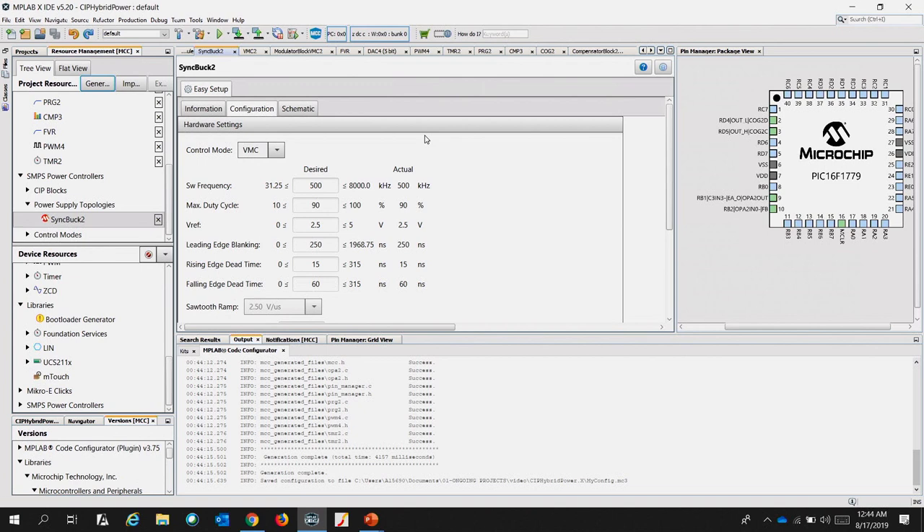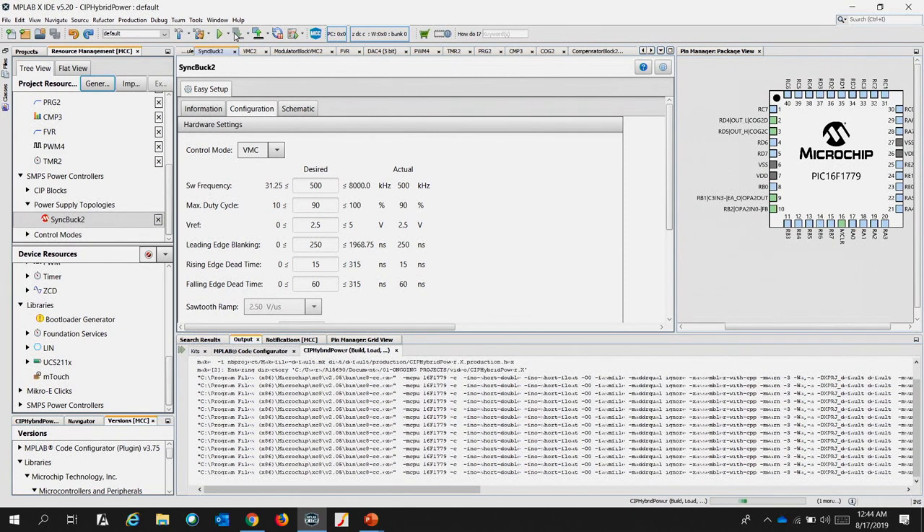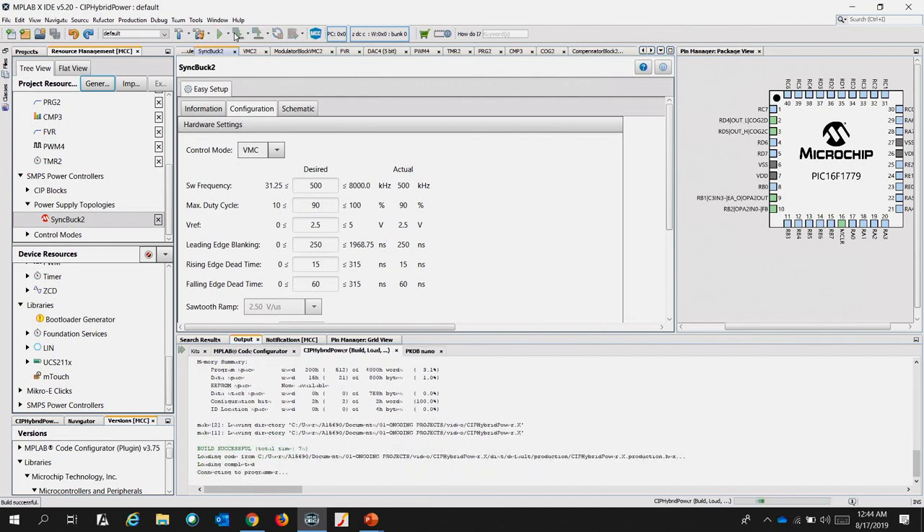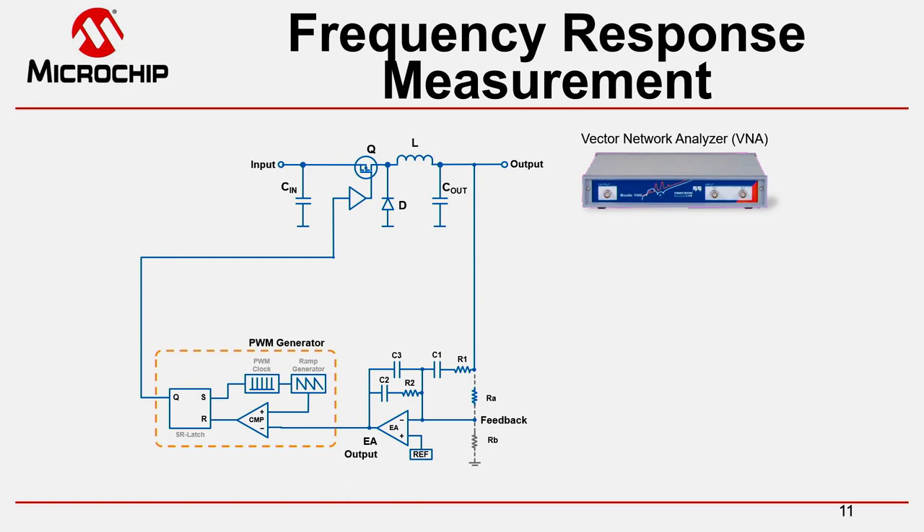When this has been successfully generated, click Program to program the CIP Hybrid Starter Kit and evaluate its result. Let's first have a short look at what we are going to do to validate that our setup is working correctly and that our feedback loop is actually stable and the power supply is working as intended.